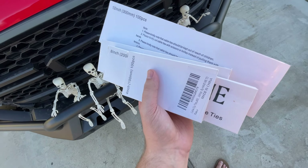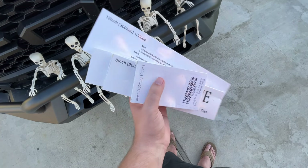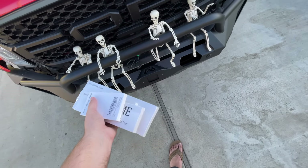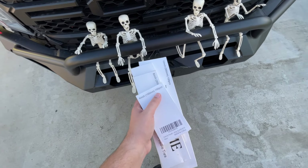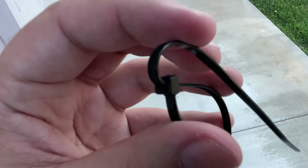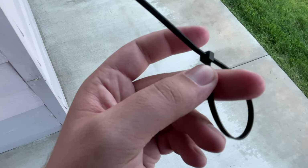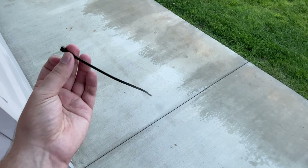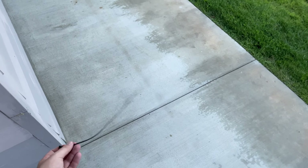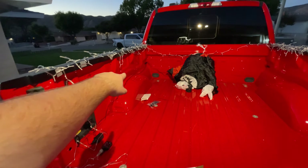Here are the zip ties — 12-inch, 10-inch, 8-inch, and 4-inch ones. It's nice to have a variety on hand, and these are the heavy-duty ones. The package says they're reusable, and I was like — how are zip ties reusable? But there's actually a little tab in there. You can get your fingernail or a flathead screwdriver on that tab and it just backs right out — undone! Cool feature, even if I'm probably just going to cut them anyway.